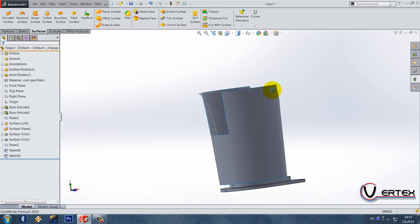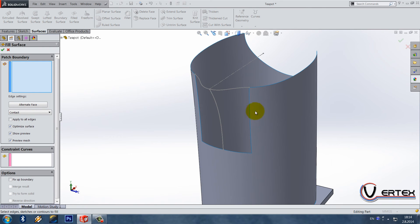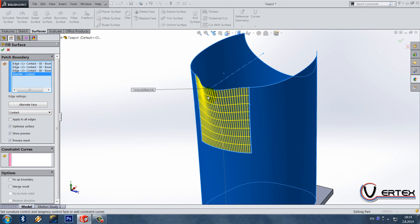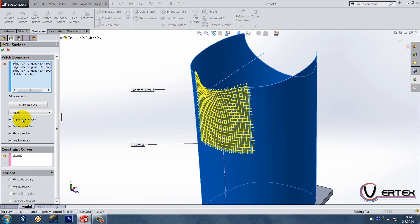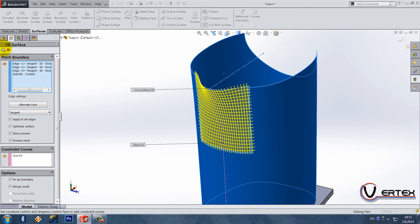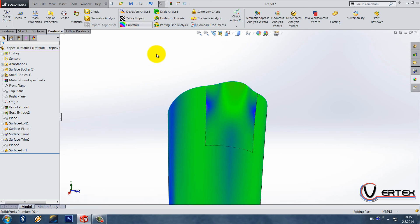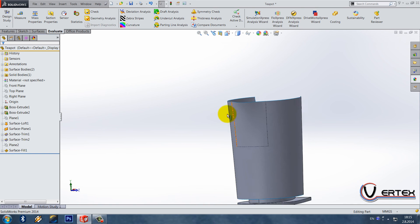Now what we need to do is a surface fill. The patch boundary is this edge, this edge, this edge, and this sketch. The constraint curve is the sketch we just drew. Select tangents and apply to all edges. Go to fix up boundary and merge results so that we don't have to knit them together — that's what knitting means. I think it's fine — not so perfect, but I'm not obsessed with this part.